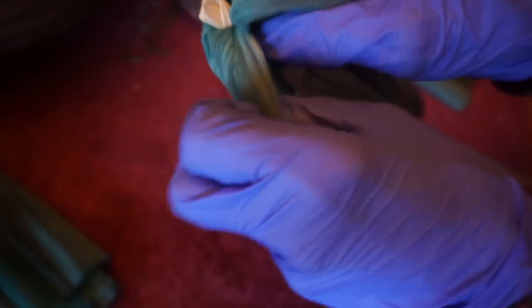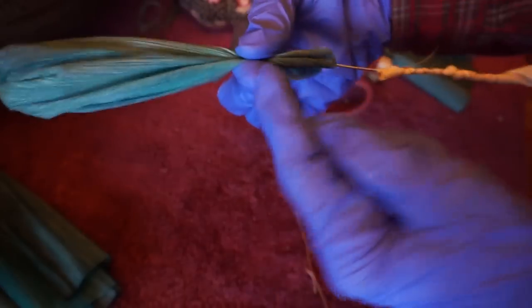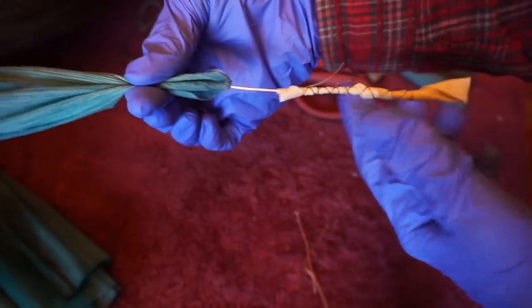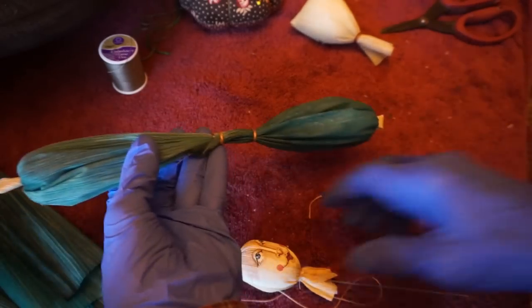This is when you'll be happy that you used a very delicate corn husk, because you're going to turn it inside out. Because it's so soft and silky, it's going to easily turn without ripping. Be careful — they can be a little bit delicate. If it rips, it's not a major problem, but it's a lot better if they don't. So there you have a puffy sleeve. I'm going to tie it here and make another sleeve on this side. So here we have the sleeves, the arms, the head, and the neck.